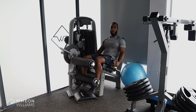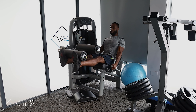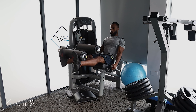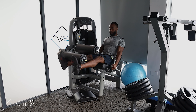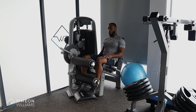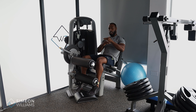I'll do more reps now — toes up, locking in, push away, and control down. Once you understand how to control this muscle and keep it continually working, it'll be a very good quad exercise. Always be aware that you're not resetting the weight between reps — always keep the weight away from the stack as you do your reps.